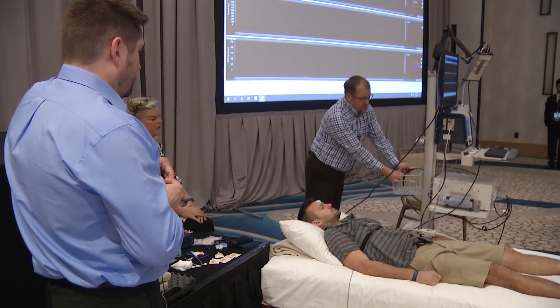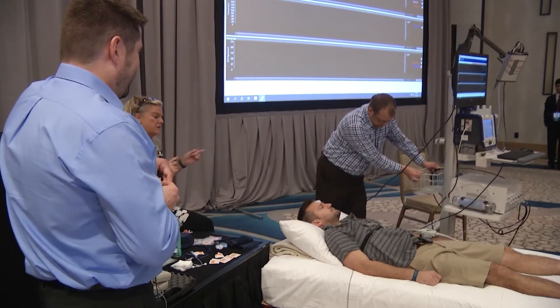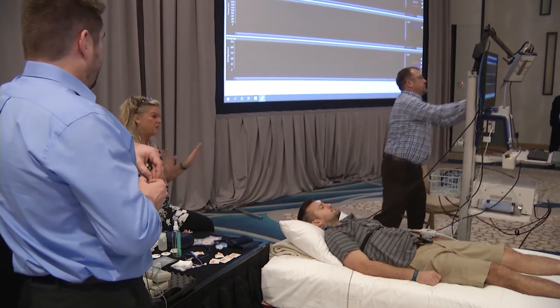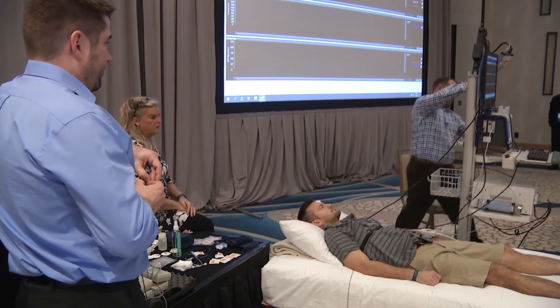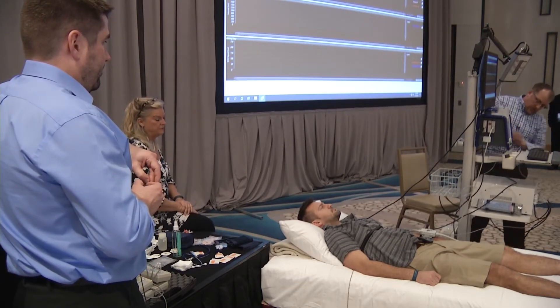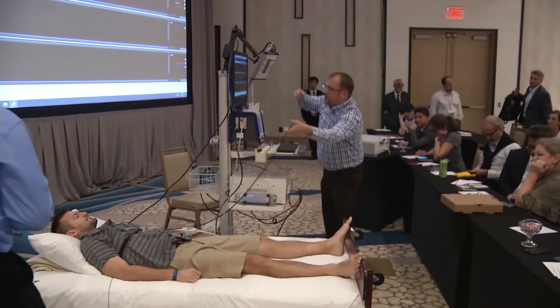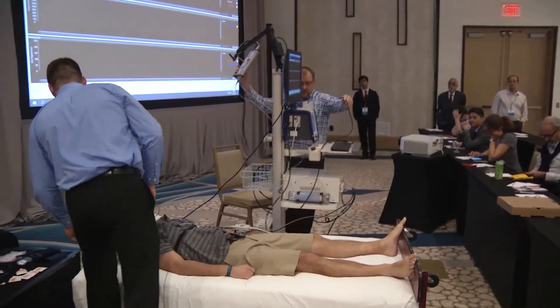If their hands are cold and it takes 20 minutes to get the blood pressure signal, that can happen and add time. And obviously cable management here isn't ideal from our situation, but we'll make it work.